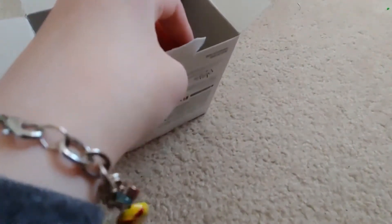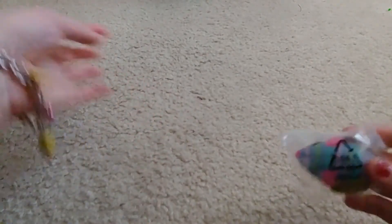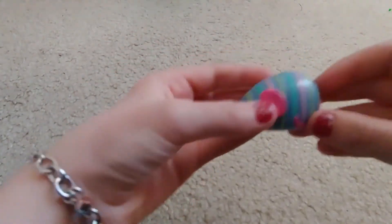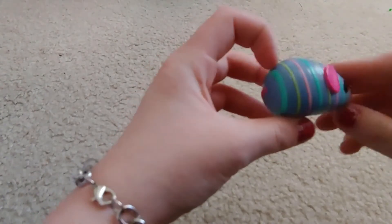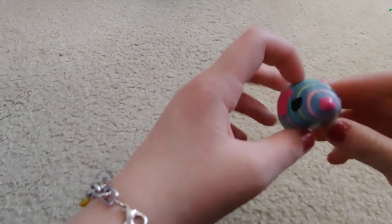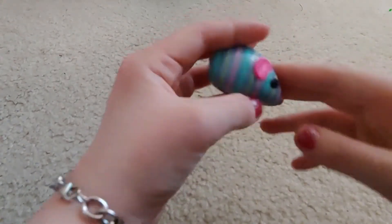Next in the box we have this little toy mouse, which I think is really cute. Let's take that out of the bag. Here it is — it's not soft, but it's a bluish-gray color and has green, pink, and yellow stripes, a pink nose, black eyes, and pink ears.